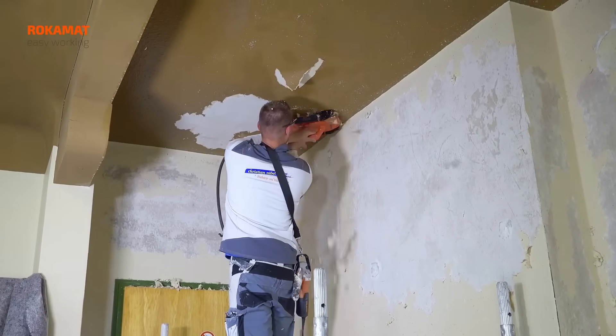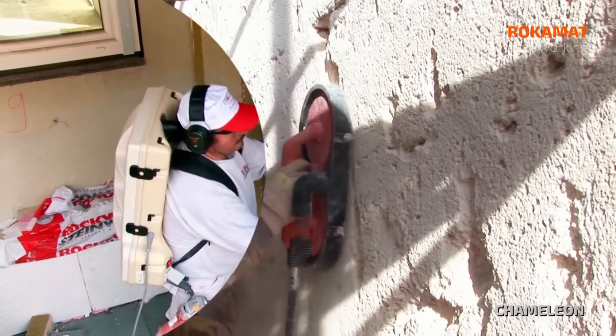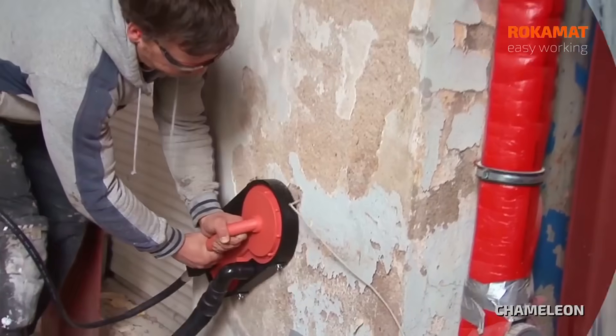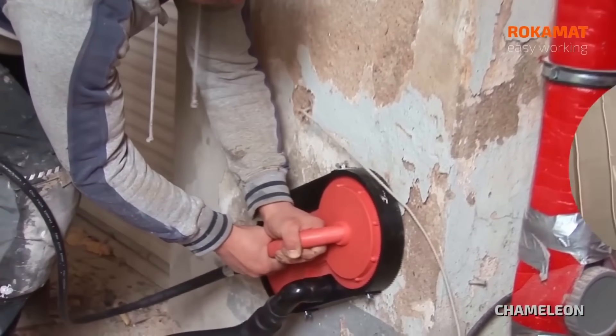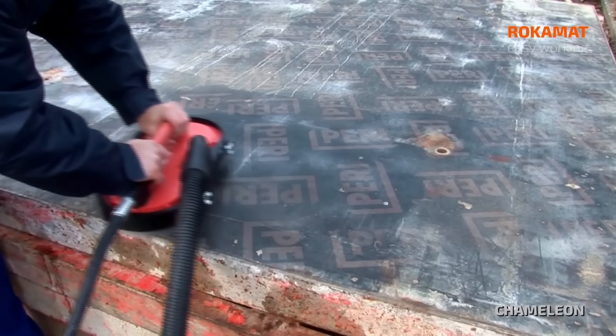The ultra-sharp blade glides smoothly, stripping away coatings while keeping the underlying wall perfectly intact. The Chameleon's adjustable speed settings allow you to tackle everything from delicate plaster to tough wallpaper, making quick work of even the most challenging wall preparation tasks.